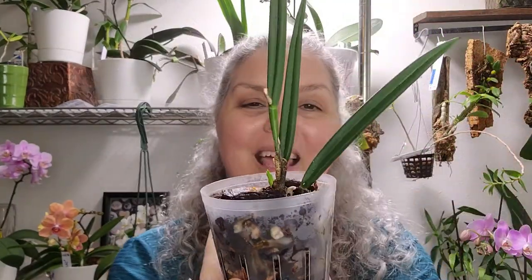She's in a tiny little pot and she's not that big of a plant. Brassavola cordata — she is a species plant.